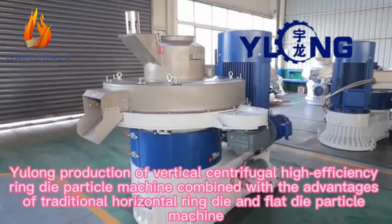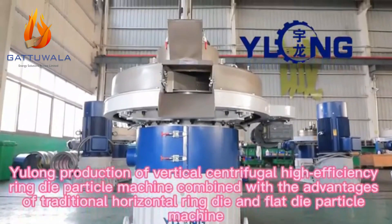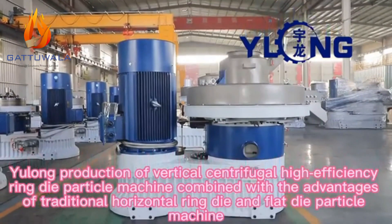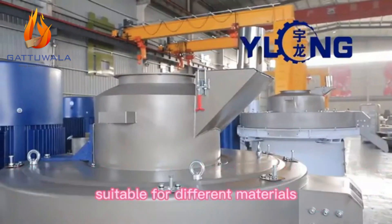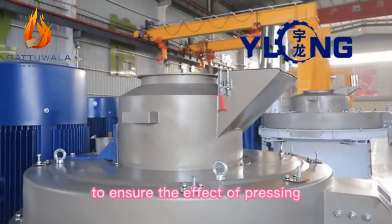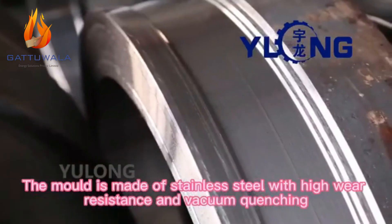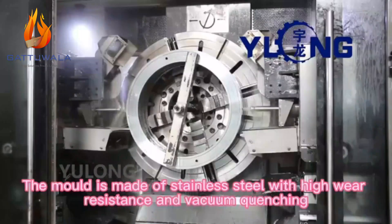Yulong's vertical centrifugal high-efficiency ring die pellet machine combines the advantages of traditional horizontal ring die and flat die pellet machines, suitable for different materials, to ensure the effect of pressing. The mold is made of stainless steel with high wear resistance and vacuum quenching.